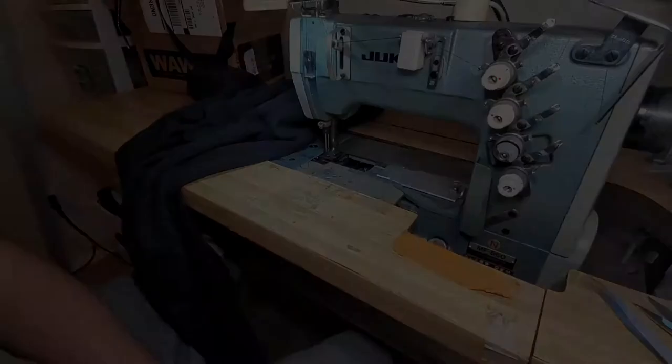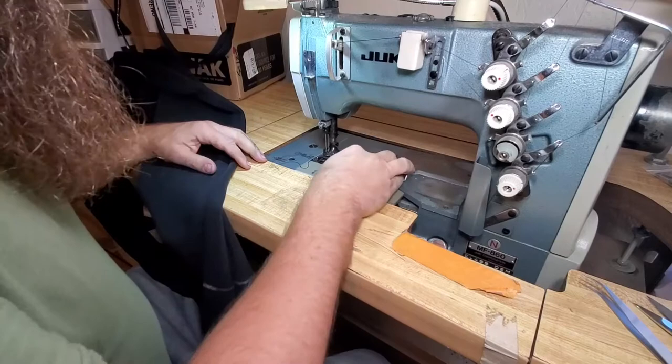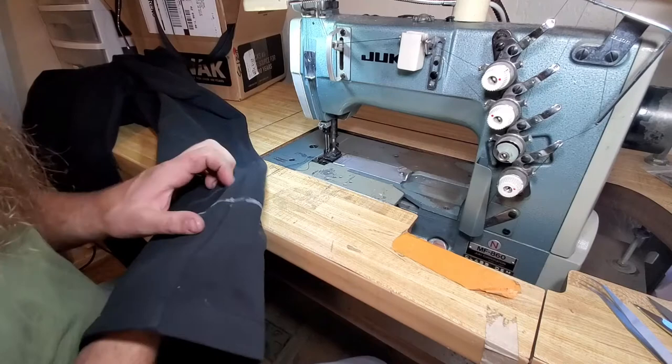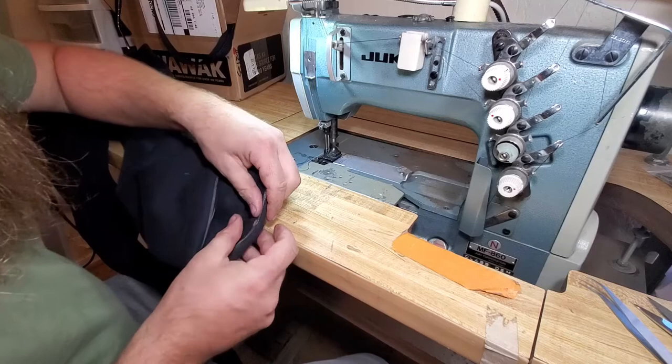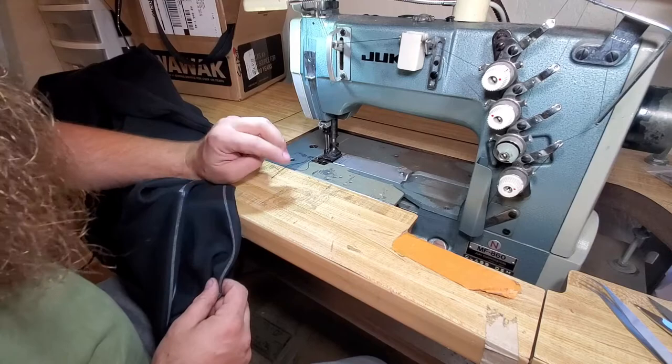Alright, we're over to the coverstitch machine, and the thing about this machine is it's made for stretchy fabric, so anything that's stretchy we put on this guy. And the weird part about this one — it seems a little off — is you always stitch with the finished side on top. These two needles will create the two straight lines that you see, like on the edge of your t-shirt.